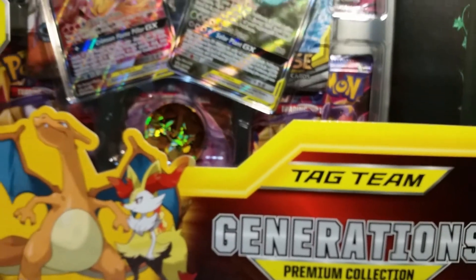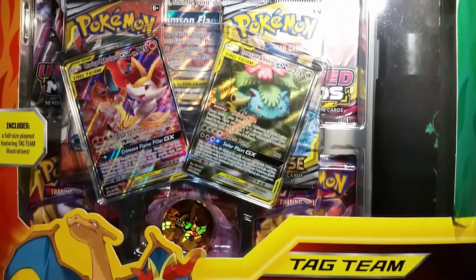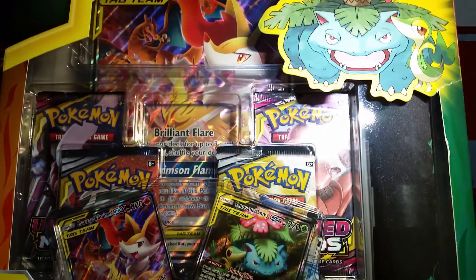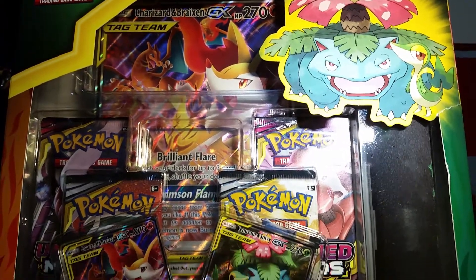Hello friends, how's it going? Today I'm super excited to bring you the Tag Team Generations Premium Collection box. This box is absolutely huge and it has so many cool things in it, so let's just get right into it.